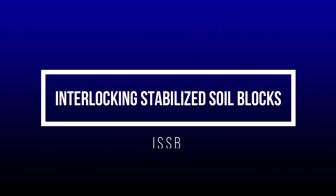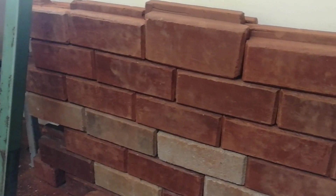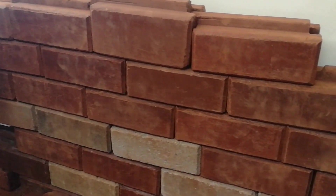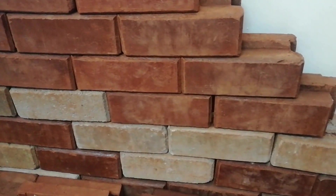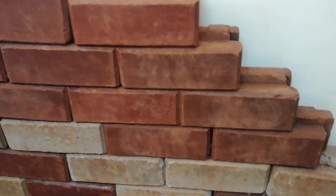Let's start with interlocking stabilized soil blocks. This is a lengthy term, so to make it easier to understand, I'll break it down into four parts. The first part is interlocking — this means that these blocks have the ability to interlock with each other by having protruding edges and grooves on their design. This is the biggest unique selling proposition of ISSBs.